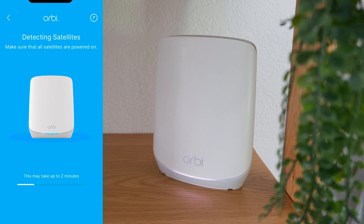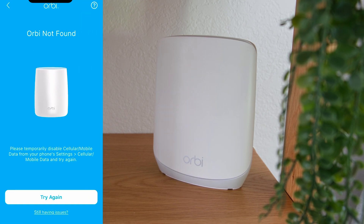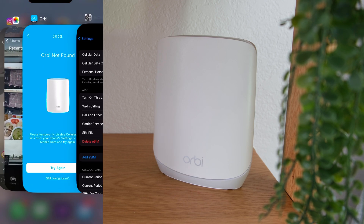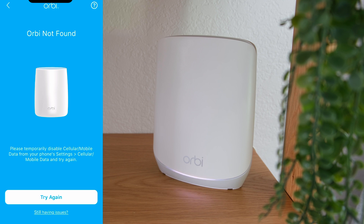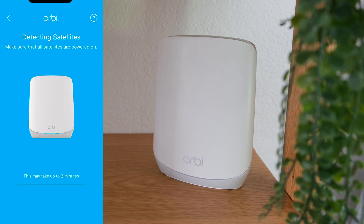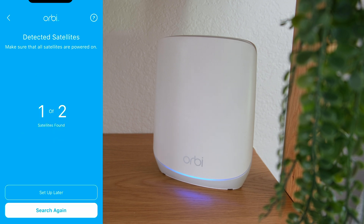The Orbi app will go through the process of detecting the satellites again. I think my cell phone wasn't connected to the Orbi network, so I was prompted with another 'Orbi not found' error and was advised to temporarily disable cellular or mobile data. If you get the same issue, go to your cell phone settings and turn off cellular, then tap try again. To be honest, I didn't even turn off my cellular yet — I just popped out of the Orbi app, went to settings, and popped back in and tapped try again. You can try popping out of the Orbi app first and popping back in before disabling cellular service.